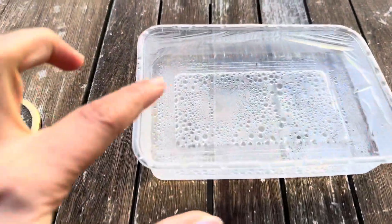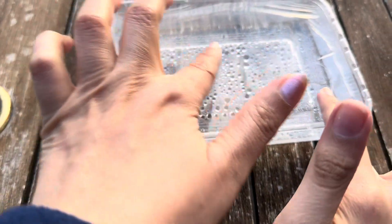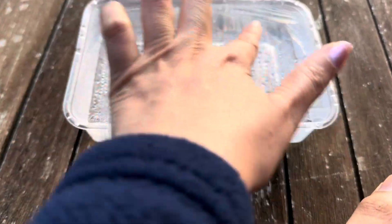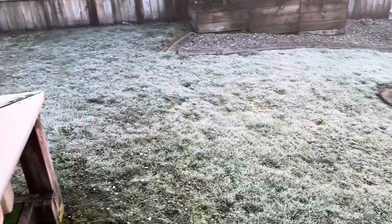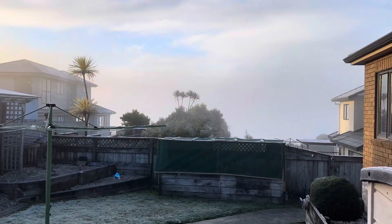Look guys, there's a layer of ice on my water container. Let me try tapping it — oh no, all of it has gone ice! This is wild — we left it here, then it rained and filled the entire container, and look at it, it's all frozen! Everything's just frozen out here, it's so cold.